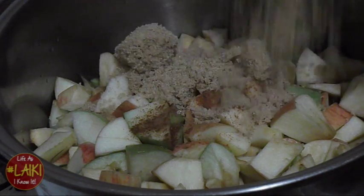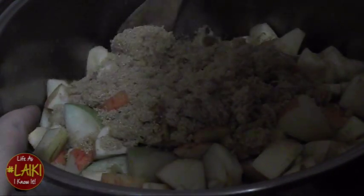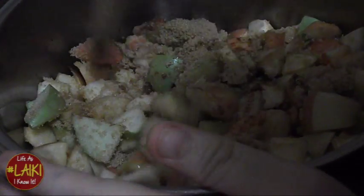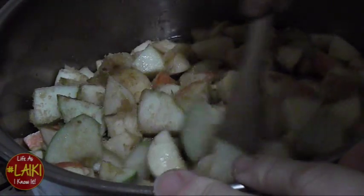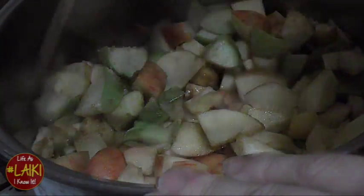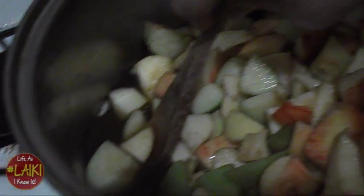Pour your water in until you can see it — you're not going to cover your apples. Mix everything up: your cinnamon, your sugar, your lemon juice, and the water, until it's all well combined. Y'all, it's going to be smelling really good and delicious in your house. This is a great fall recipe for the holidays.